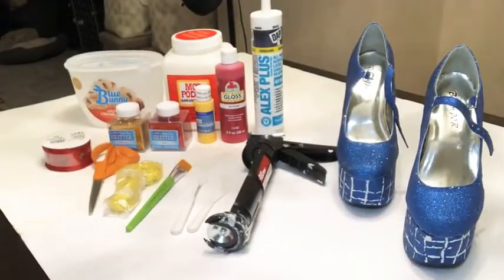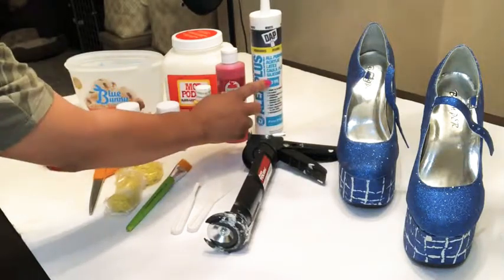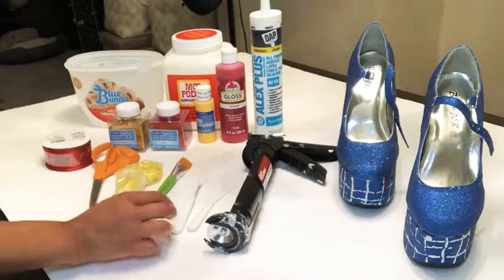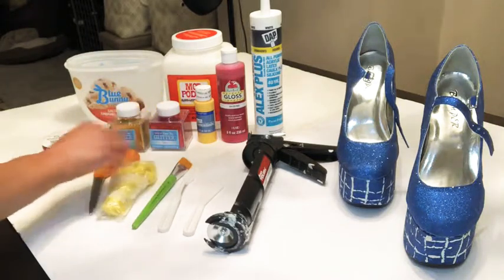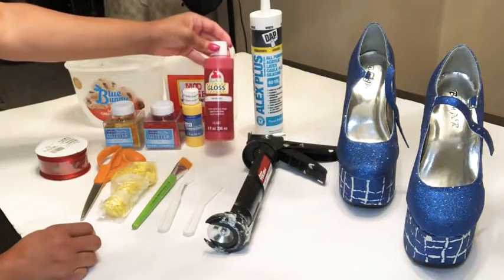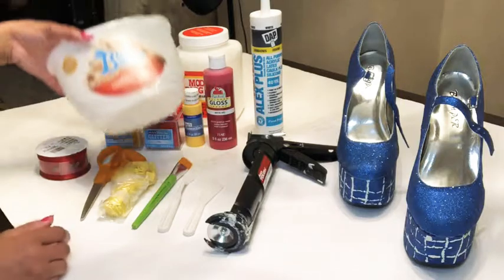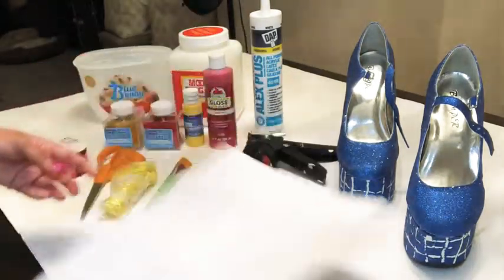We're going to jump right into materials. You'll need: the shoes of your choice, acrylic caulking (purchased at Walmart for $2.50), a caulking gun, painting tools including a paintbrush and painting knives (or a plastic knife), mosaic stones, scissors, ribbon if you decide to do a bow, gold glitter (optional), red glitter, yellow acrylic paint, red acrylic paint, Mod Podge in glossy finish, a container to mix your acrylic caulking in, and paper to gather up the glitter so you can put it back in the container.